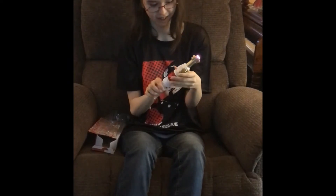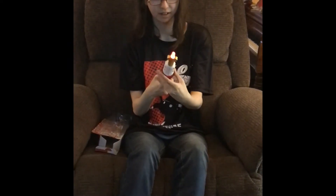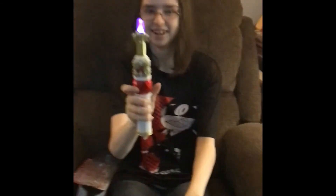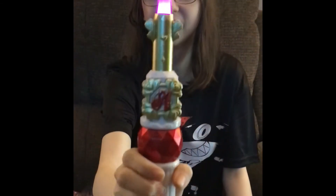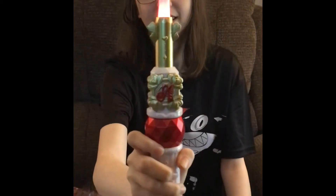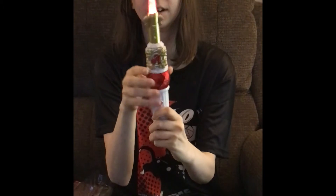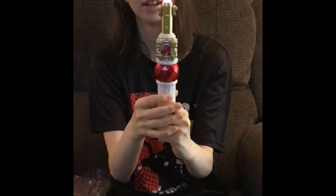I have no idea how to work it, but it has all the colors of the PrettyCures. And there's also another mode. Put your hand behind the light.